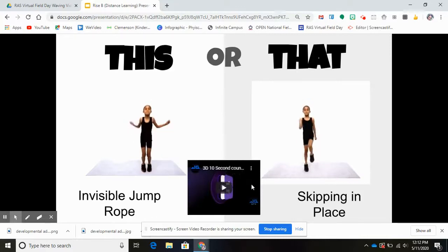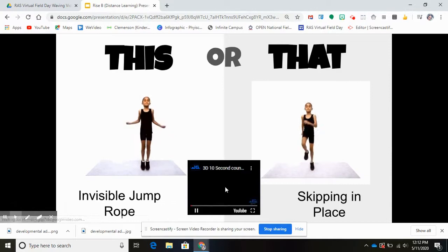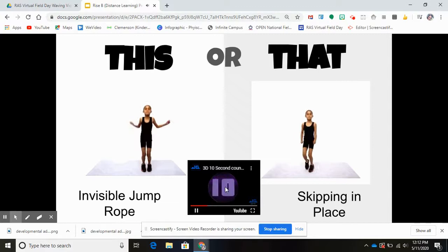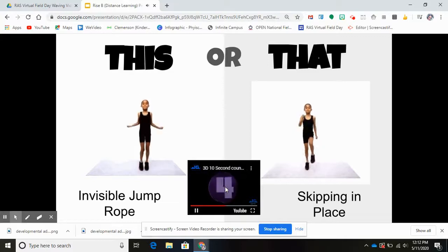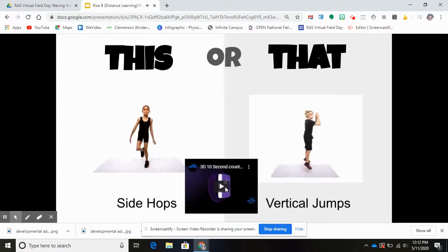Are you ready for the next one? This or that: invisible jump rope or skipping in place for 10 seconds. On your mark, get set, let's go! 10, 9, 8, 7, 6, 5, 4, 3, 2, 1. Great job!